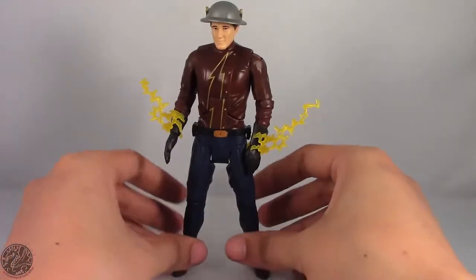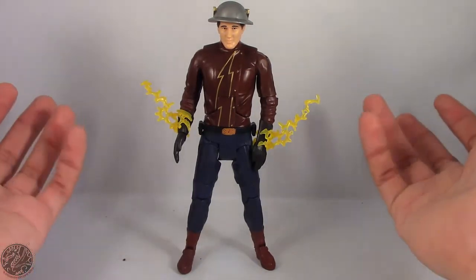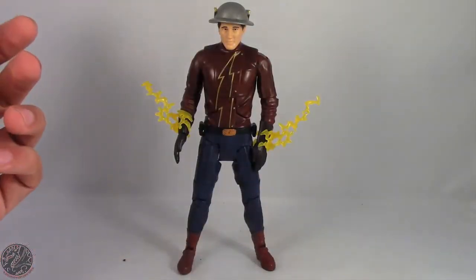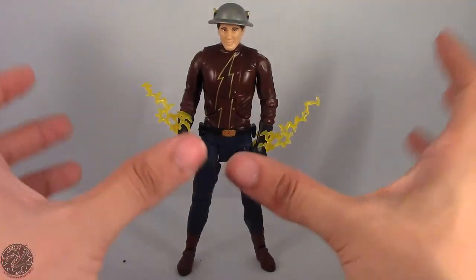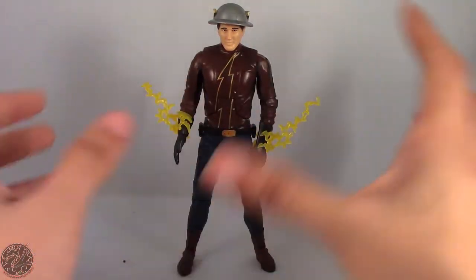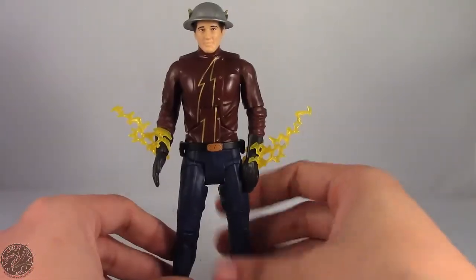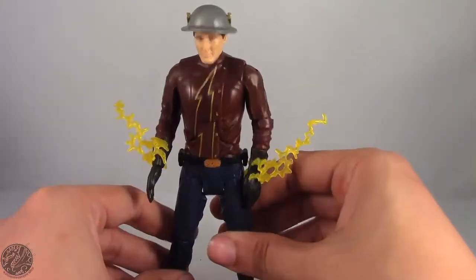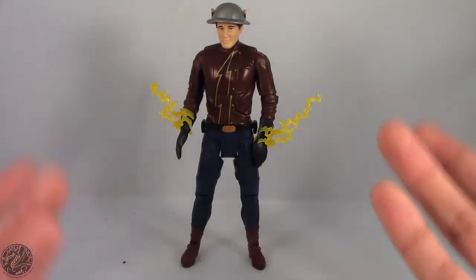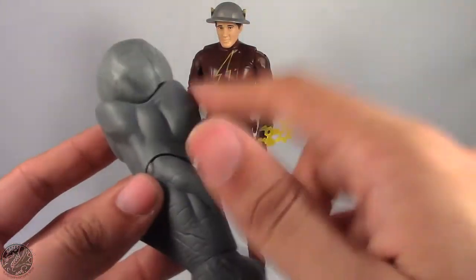Thankfully I picked mine up on sale — $14 at Toys R Us. I'm okay paying that price because this thing alone is about $25 on the secondhand market. If you consider that you're basically buying King Shark with a figure accessory then I guess it's okay, but I really can't recommend picking up this figure. Unless you're a diehard Flash fan or you really need to pick up King Shark like me, you're not going to want this guy in your collection.